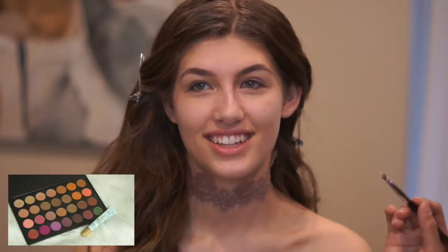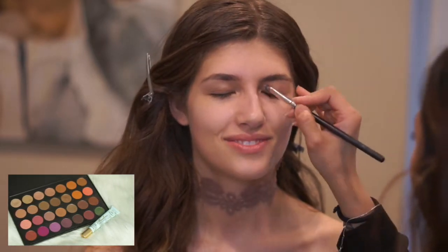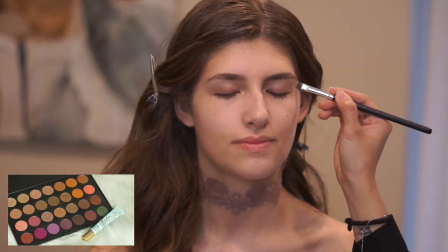I'm going in with 24-Hour Shadow Insurance from Too Faced and placing it all over her eyelid to prime it. Then I'll be setting it with the highlight shade from the Kat Von D Shade and Light palette.